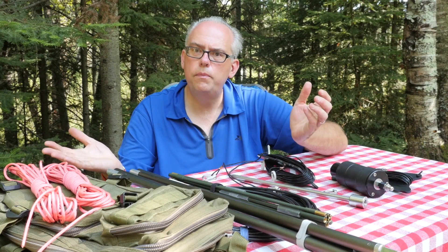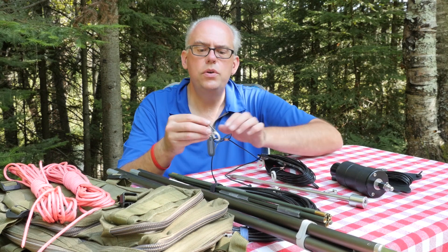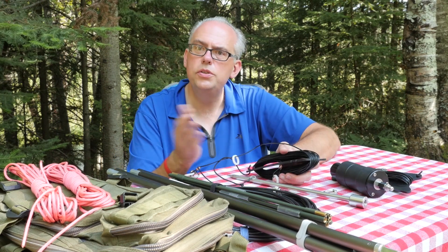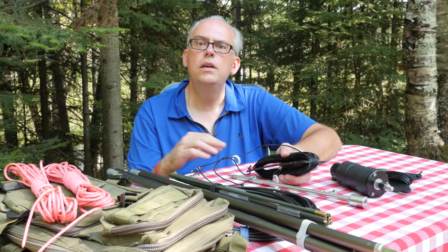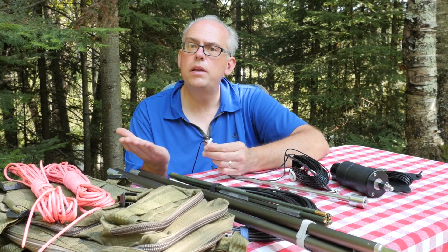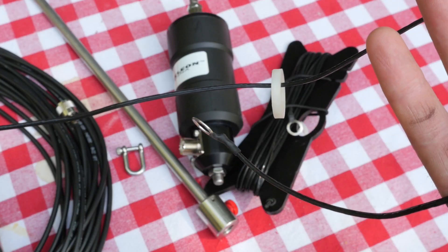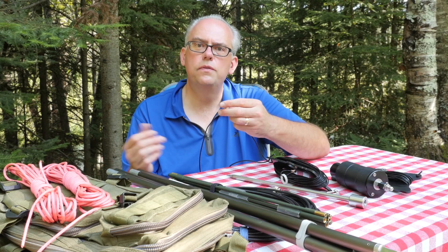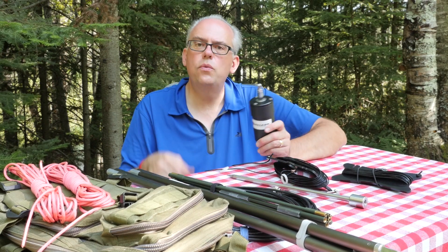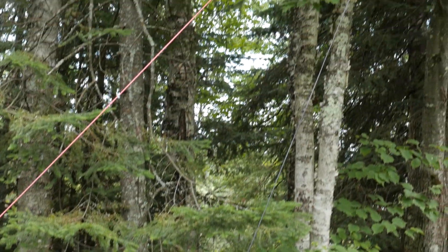If you're going to use this in a horizontal configuration — say an end-fed or a dipole-type antenna — you can attach your rope to this end and lift the whole thing up into the air. You can also use this as a sloper or an inverted V-style antenna. There's a plastic insulated captive ring that can travel the full length of the antenna. For an inverted V, you ground-mount the transformer, attach the wire, and use rope to lift it up into a tree.